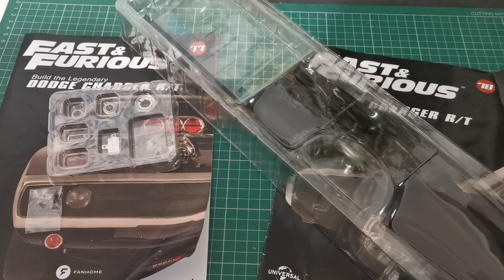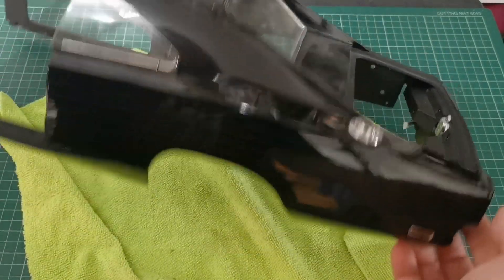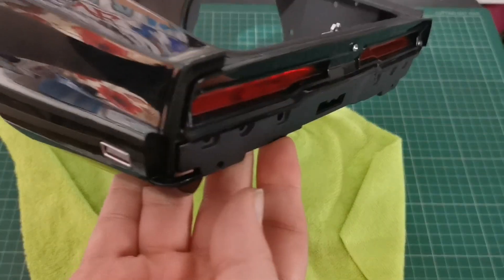I went ahead and did all that, and here's the end result — it's all done. That's the panel we've just put on and it looks really nice.